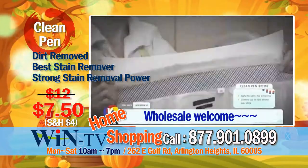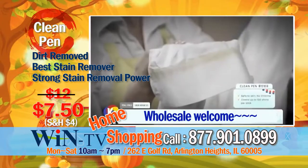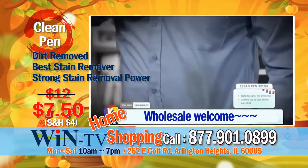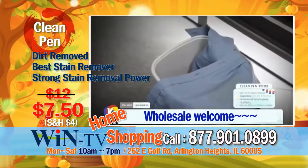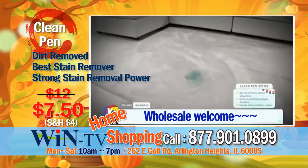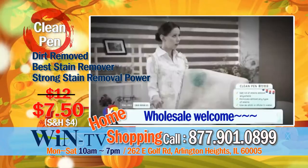Expensive shirt, but all the yellowish stains on collars and sleeves are so difficult to remove. Stains will remain even after tedious hand washing. Does this ever happen to you? Those accidental colored water spills, stains that you didn't know existed.